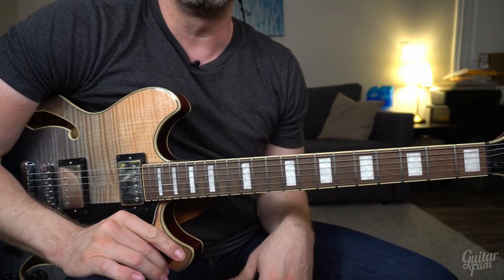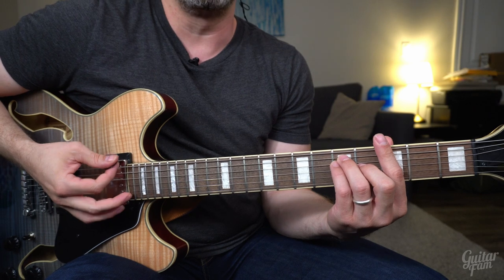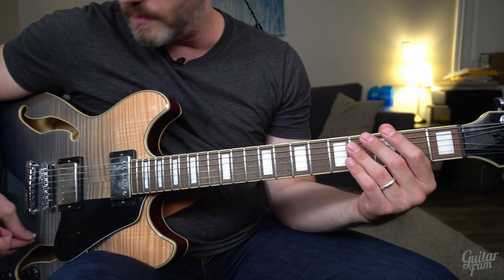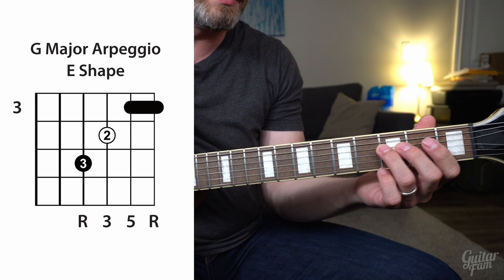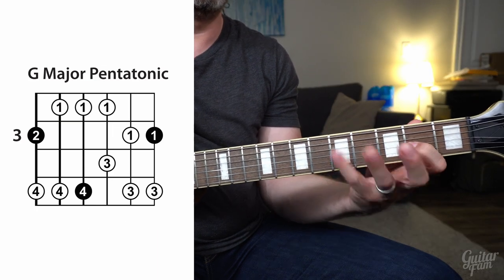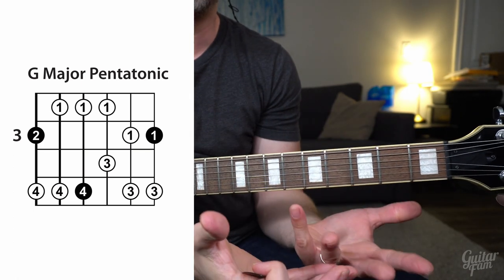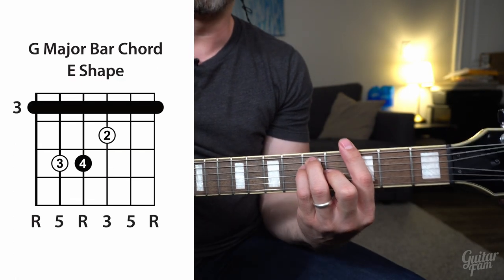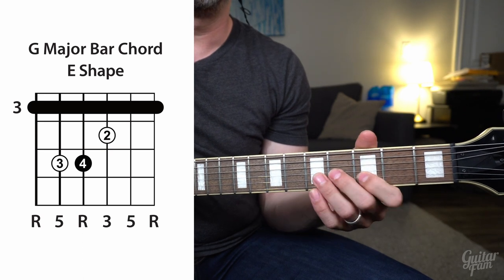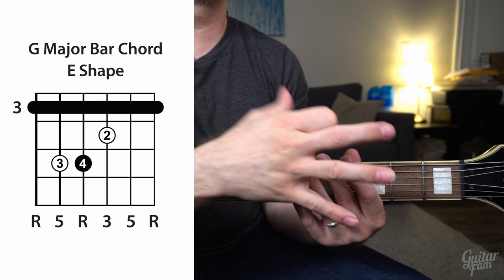Let's get into this in the context of the other things we've been talking about. So far, we've been talking about playing over major chords — like a G major chord with major pentatonic scales, walking up the arpeggios, coming back down the major pentatonic, knowing exactly what chord tones were in the chord: root, fifth, third, root. And we've been in the key of G major.